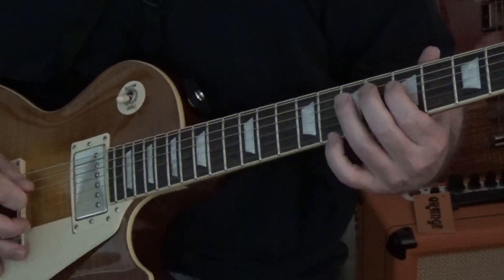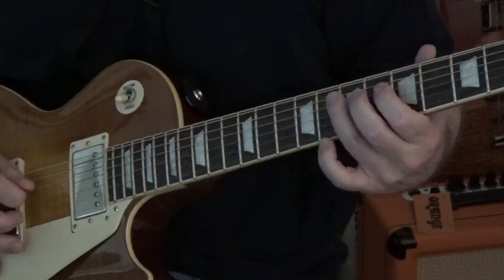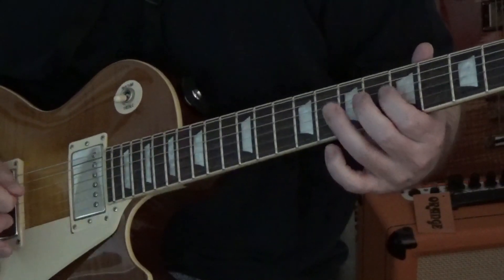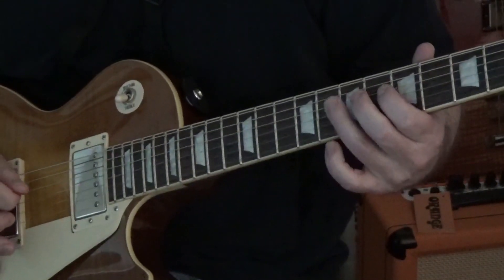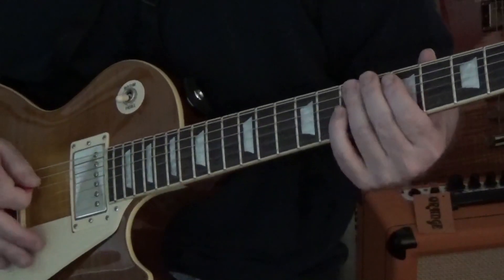Let's do that slow. And now let's start again on the 5th string and we're going to work our way up.